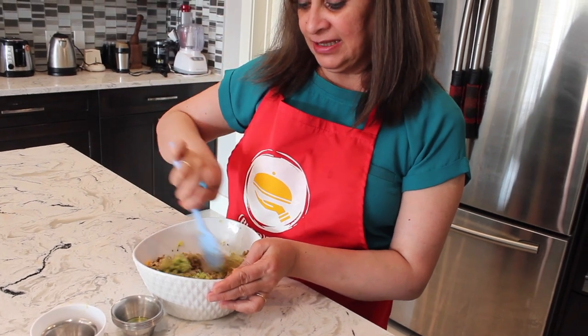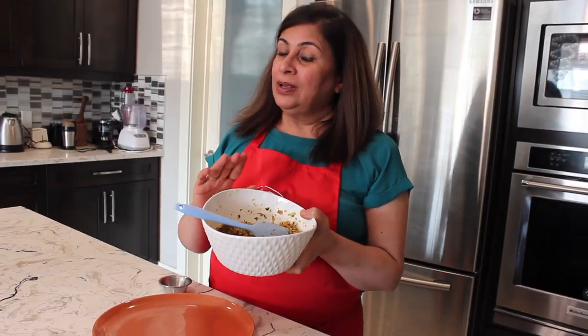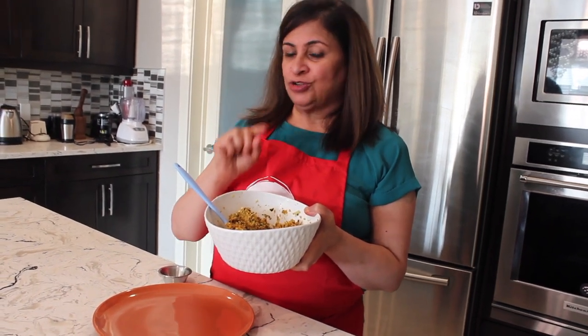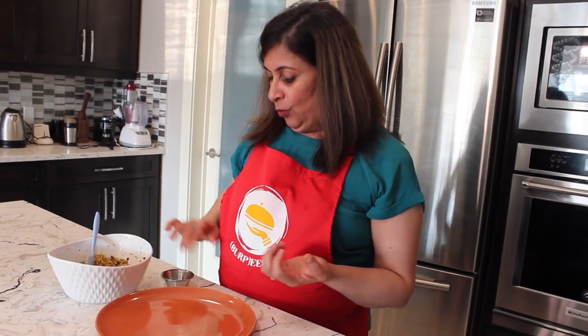After mixing, let the mixture sit for 10 minutes so all the flavors infuse together. Then we'll shape it into fritters and pan-sear. Note: zucchini already absorbs a lot of salt, but after tasting I felt I needed just one pinch more. Add salt according to your taste.